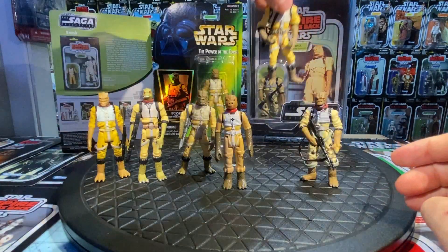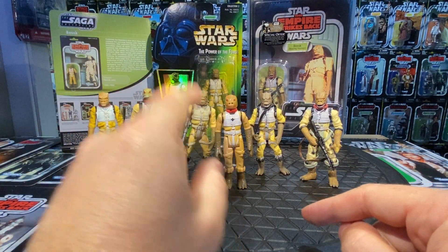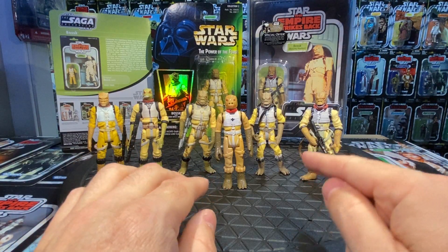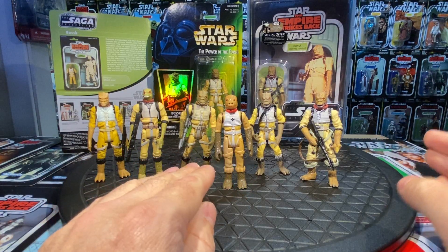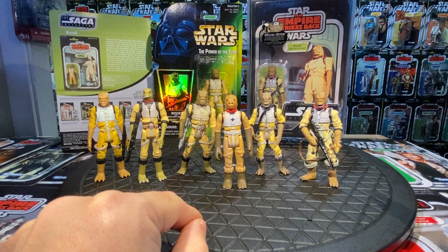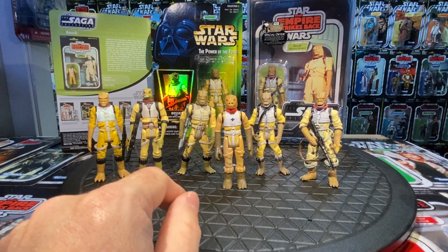Of all of them, this 2004 Saga Bossk is probably the most challenging to stand. So: 1980, 1997, and 2004 — that's the next release. Beyond that, we got the ultimate Bossk. They made a perfect one in the Vintage Original Trilogy Collection, which was the 2007 wave. It included Bossk, IG-88, Bespin Luke, Hoth Han Solo, Leia, and a Snowtrooper — almost entirely Empire Strikes Back figures.